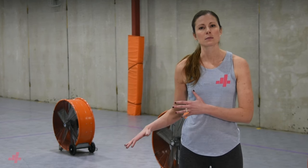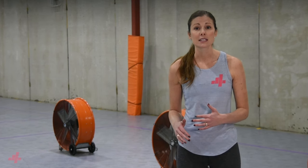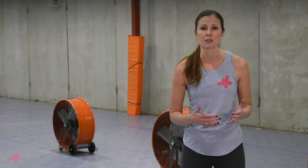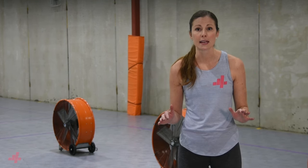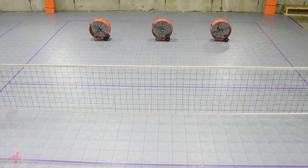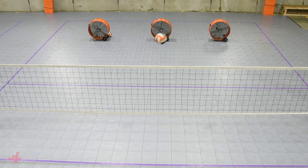Another great way to identify where to serve is a system based on seams of the passers. The hardest ball to pass is in the seam, because it's far outside of their body and they have to move their feet and extend their arms, all while deciding if the ball is for them or another passer. This trouble disrupts the serve receive and is an efficient tactic used by the serving team.